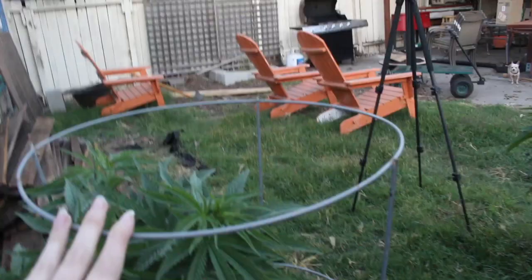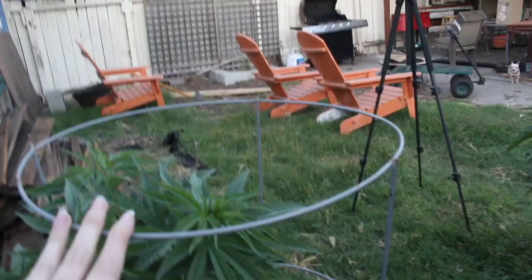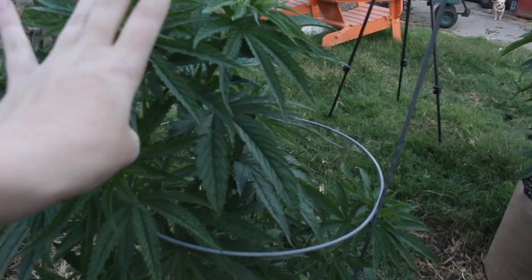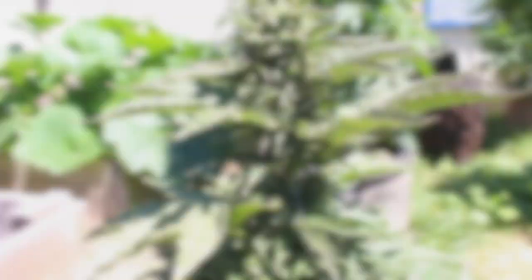We also have our tomato cages on our plants. The point of a tomato cage is when they're big and budding, you tie strings onto these and then around your branch so that the branch is held up and won't be weighed down by all your buds. It's really sad if a branch breaks because your buds are too heavy.